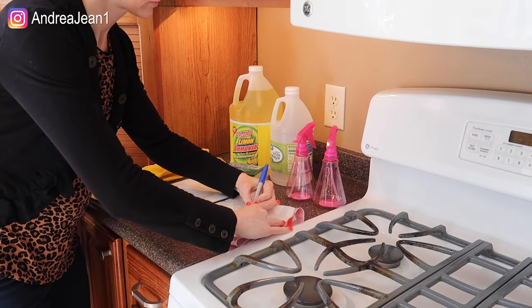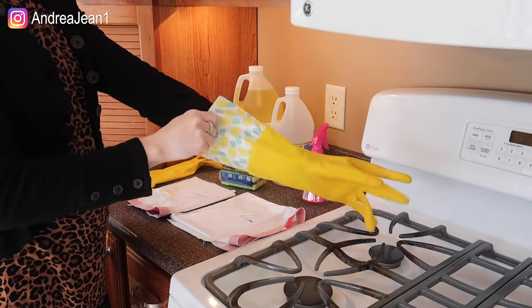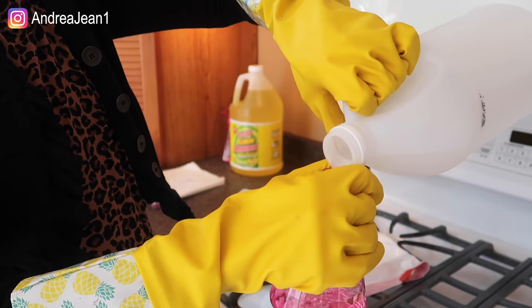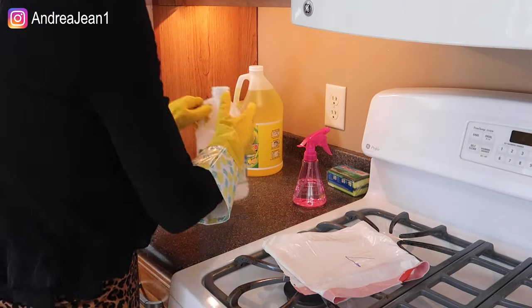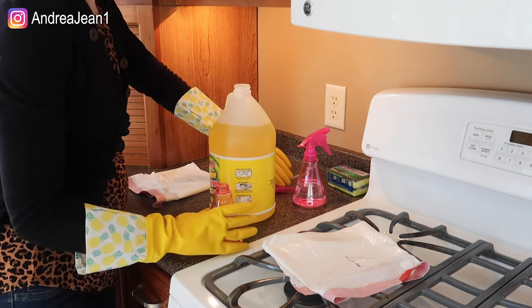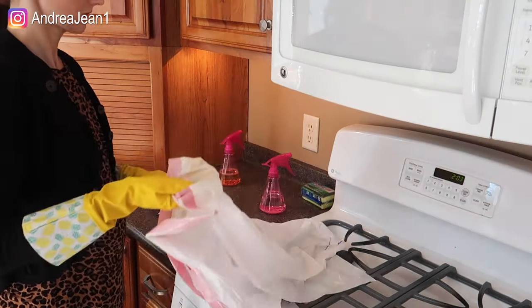Make sure you stay until the end because we have a special surprise — a product I haven't shown yet that actually does a better job. My mother-in-law makes a brief appearance and my husband chips in, because we're all about teamwork. I did look up whether ammonia was harmful during pregnancy and there was nothing to indicate otherwise. I just tried not to inhale it deeply or keep the bag open too long. The smell isn't too terrible. I used a funnel-free pour directly into the spray bottles and got pretty lucky.